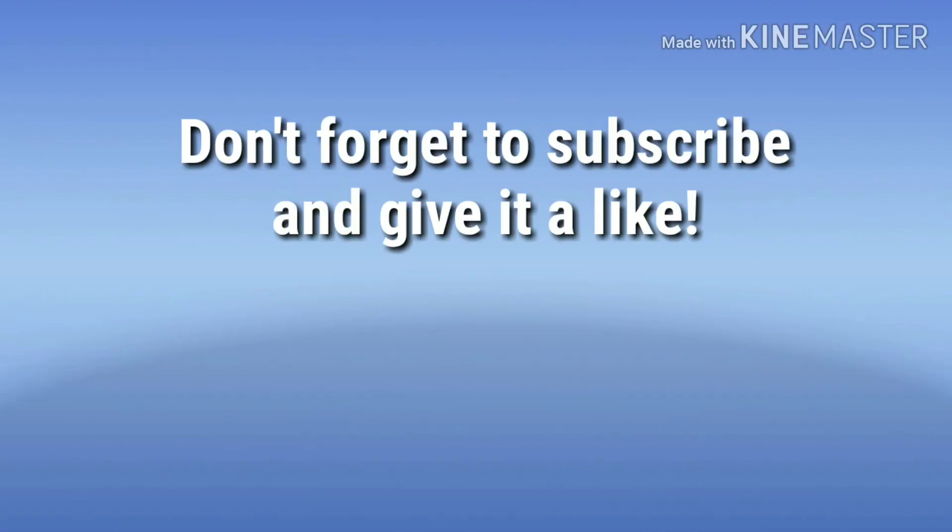That concludes this video. Thanks for watching — be sure to subscribe, very important to me.